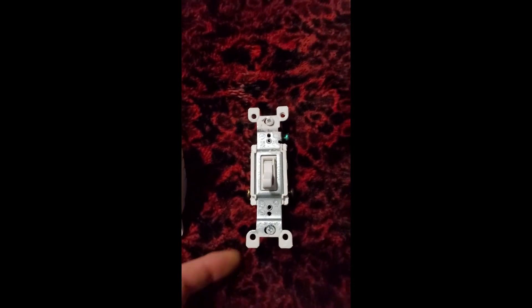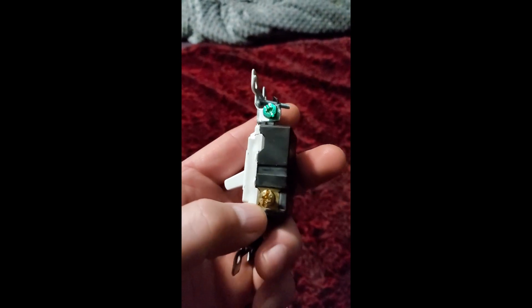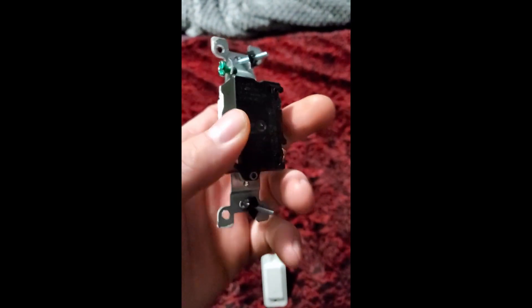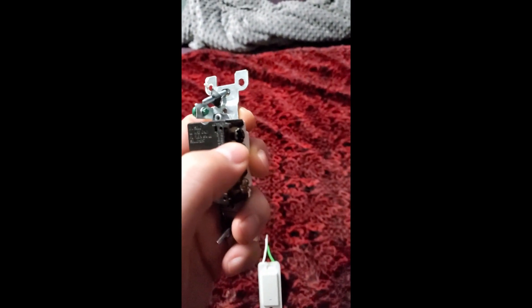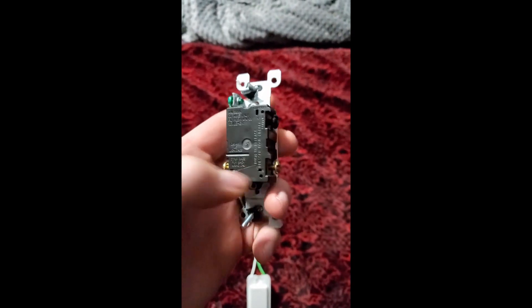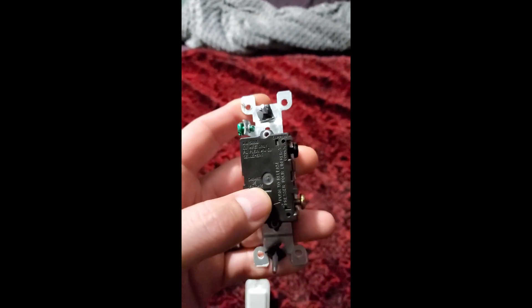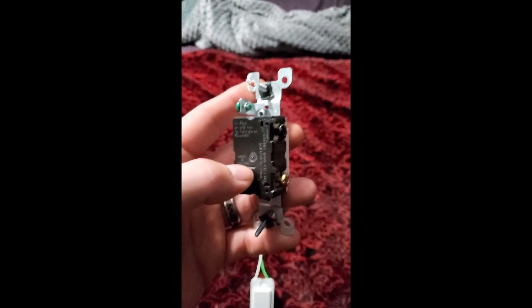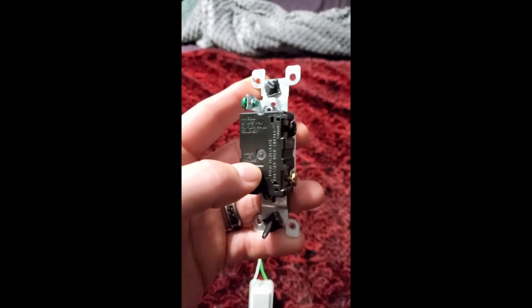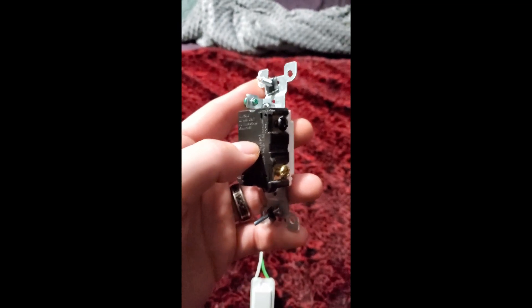This is the original three-way that went in there. You've got the place for your ground, a gold terminal on the bottom on each side, and a black one at the top. Your black one is going to be your live or load wire, and then the two at the bottom are going to be your travelers. I can't stress enough — whenever you're messing with electricity, make sure to have your breaker box turned off. That way you reduce the risk of electrocuting yourself or causing a spark that burns down your house.